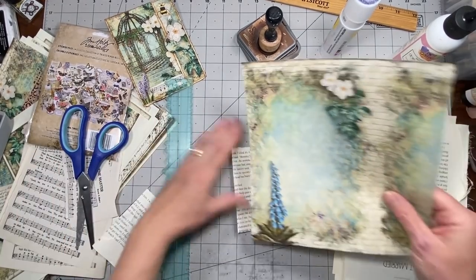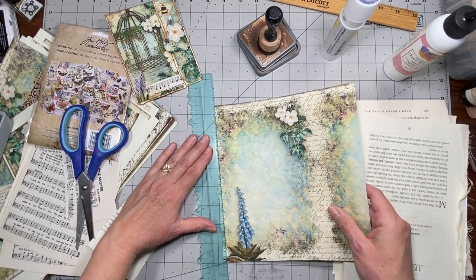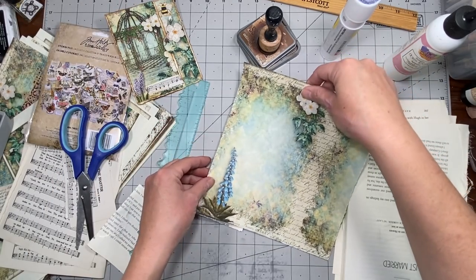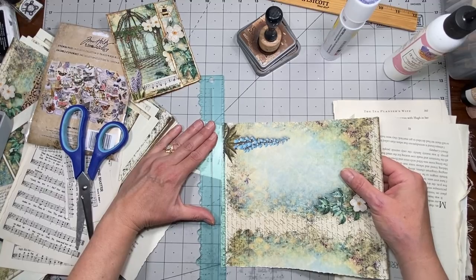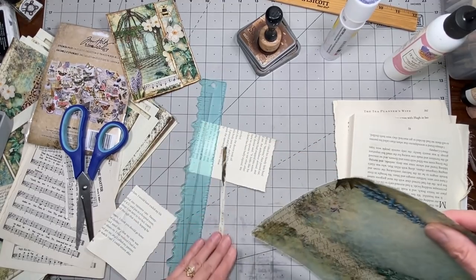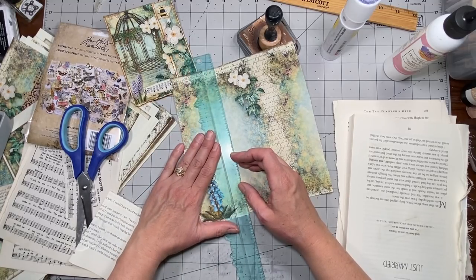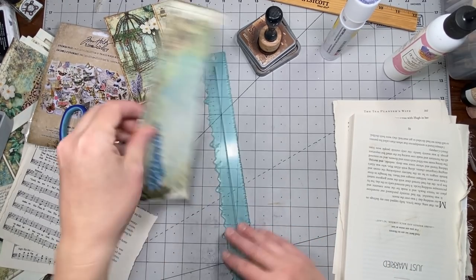So we will put some paper on this - I love this blue flower. What are those called? It's totally escaping me - bluebells? I don't know, they're pretty, they look like bluebells. It's just sweltering in here already and it's only 9:30 in the morning, crying out loud.